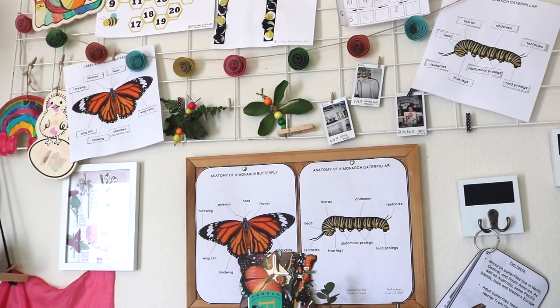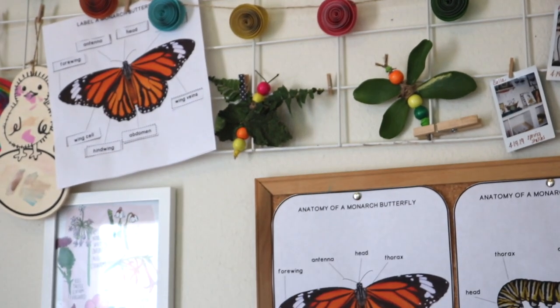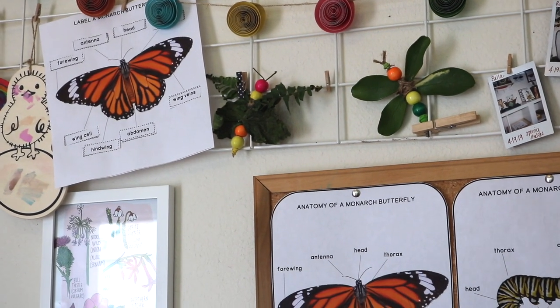We mostly focused on the study of monarch butterflies and painted lady butterflies, as we have been able to observe painted lady caterpillars and their life cycle.